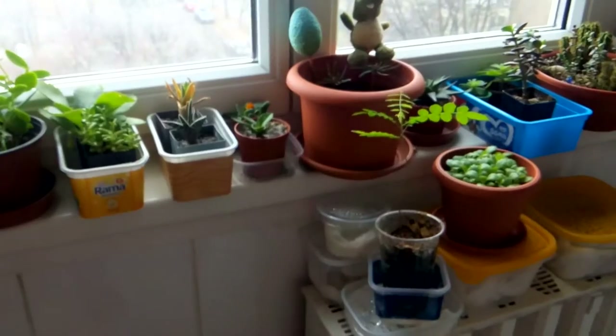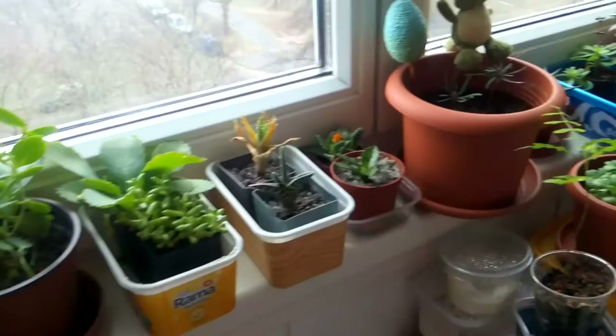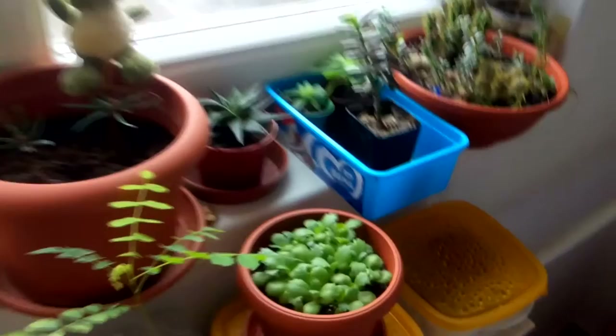Hi, Adrienne here. I have used my chili spray yesterday on my plants — on actually all of them because of the bugs problem.